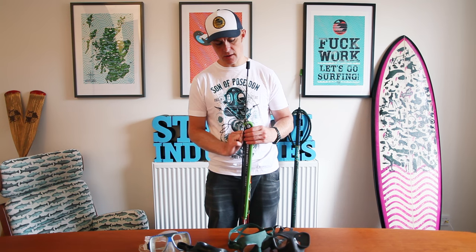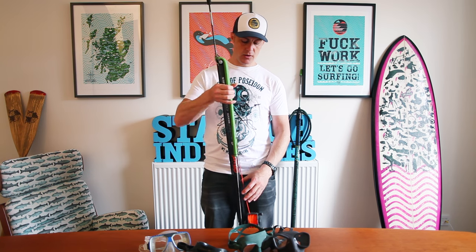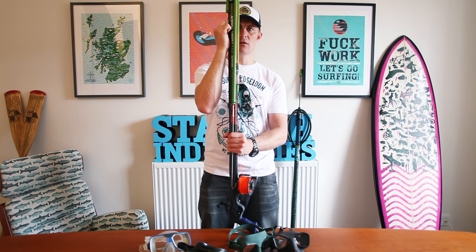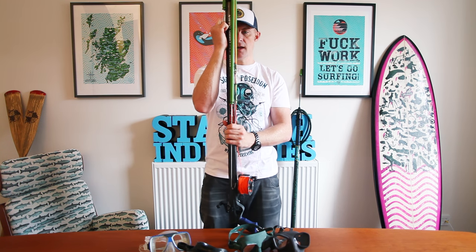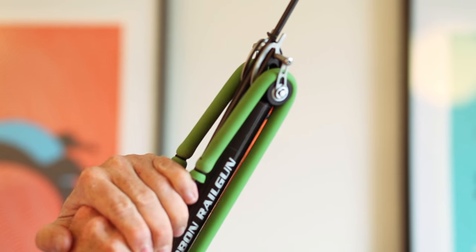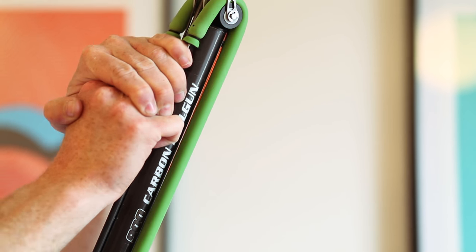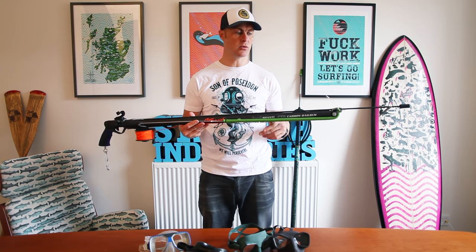My first attempt at my wishbone was a little bit longer and the rubbers actually slipped in below the rollers, making it really difficult to cock the whole gun. The way the gun works now is that when you cock it, it pulls all the way from down here, all the way up and around. As it whoops back, it has a lot more energy — basically twice as much energy as a normal standard rail gun or sling gun.